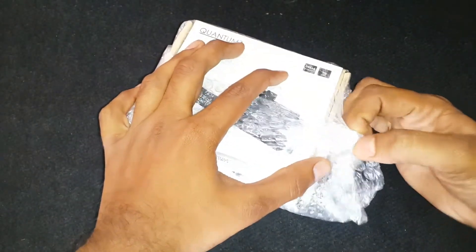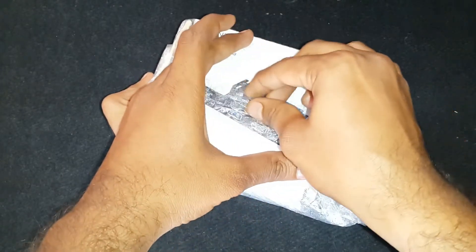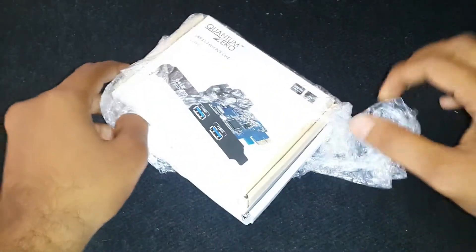Now let's unbox the packing. I bought these products directly from the Quantum Zero website. Links are in the description.